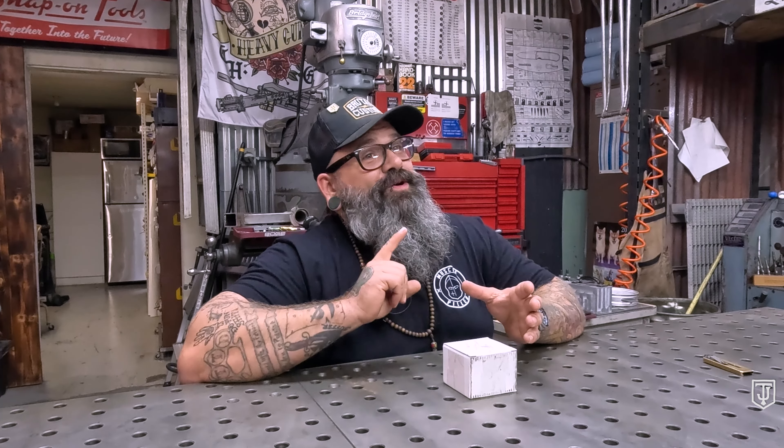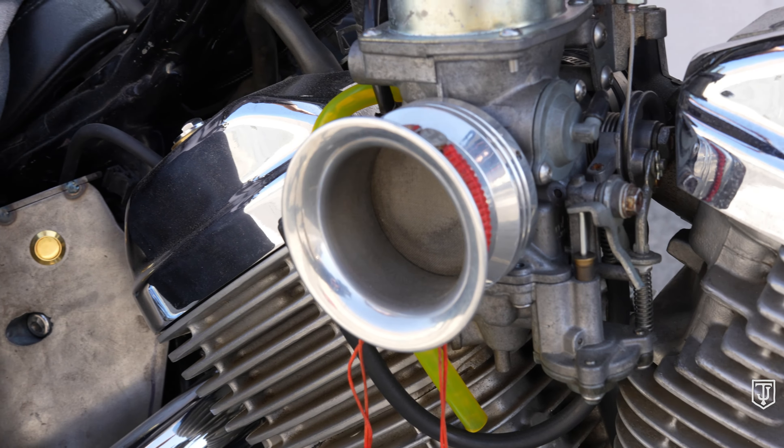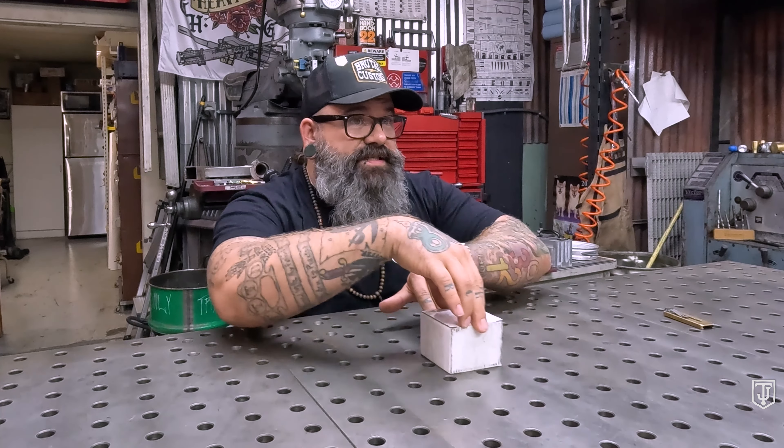So today we are going to talk about something that sucks. Generally we don't want to invest a whole lot of time in things that suck, unless it's your inability to maintain a relationship because you're emotionally unavailable — in which case talking about that sucking is very valuable and important. But we're here today to talk about something else that sucks really bad.